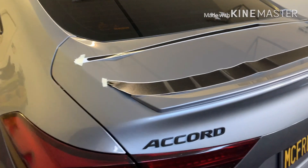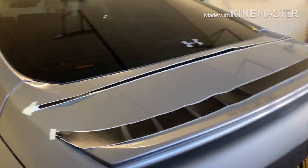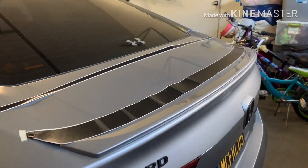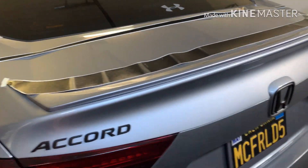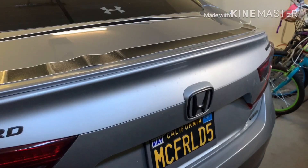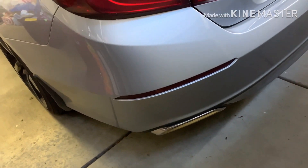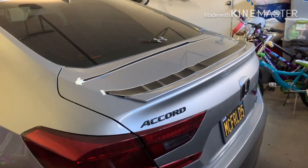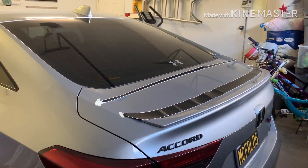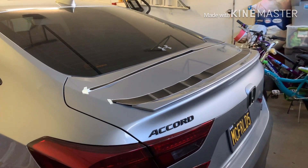A lot of you guys in the comment section were telling me this would be a good mod to do, so I thought, why not? I think it'll flow really nicely with the black emblems I have here, and I'm going to do the black exhaust tips too — I just haven't gotten around to it. I have another mod coming that I think will tie it all together, so stay tuned. Let's get started and see how it looks.